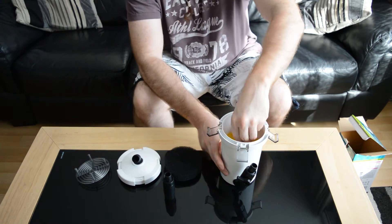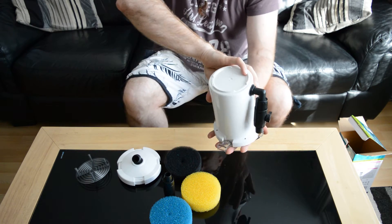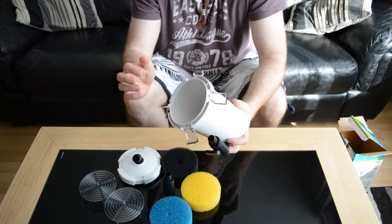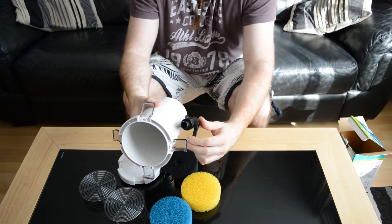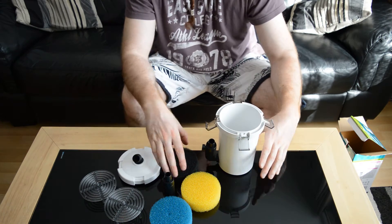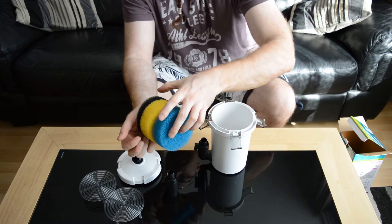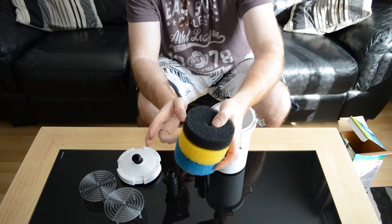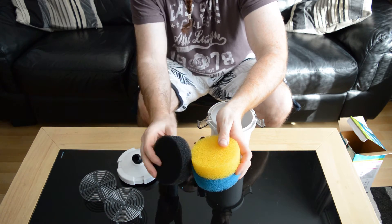So this is what we have: black sponge, yellow sponge, blue sponge, and a couple of these. Everything's going to go through your coarse one — it's going to take out all the big particles — through the medium one, smaller particles, and then through your really fine sponge.